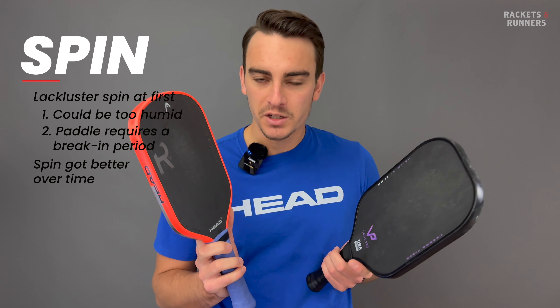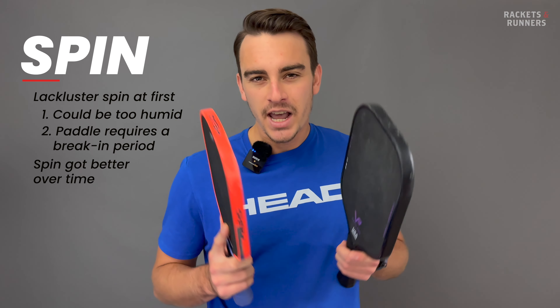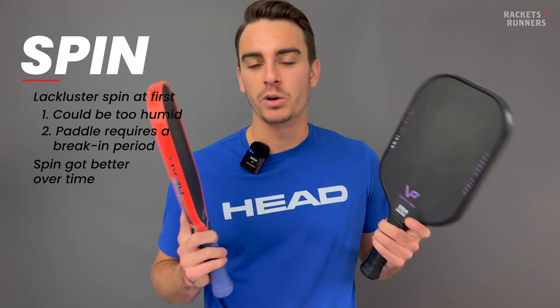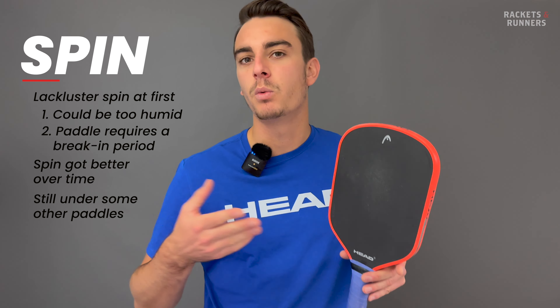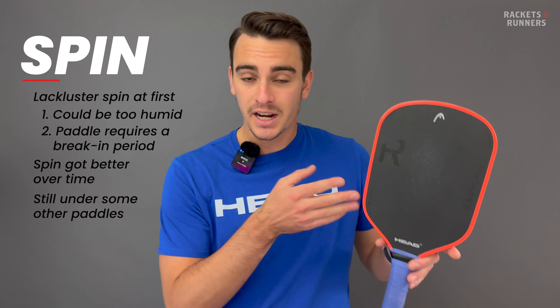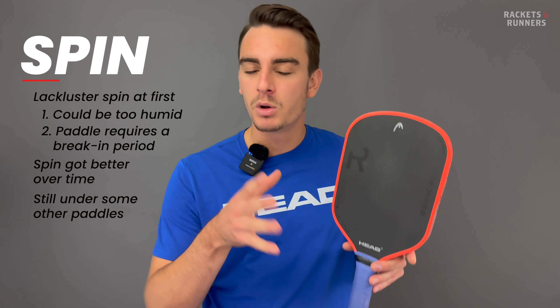Because I wasn't getting quite as much purchase over the ball, I was consciously hitting up a bit more, and when I did that with something else it didn't really work out. That tells me spin is a little bit under what you get from some other paddles — but then I went right back to it and really didn't have a problem with spin, so you should be okay once you get used to it.